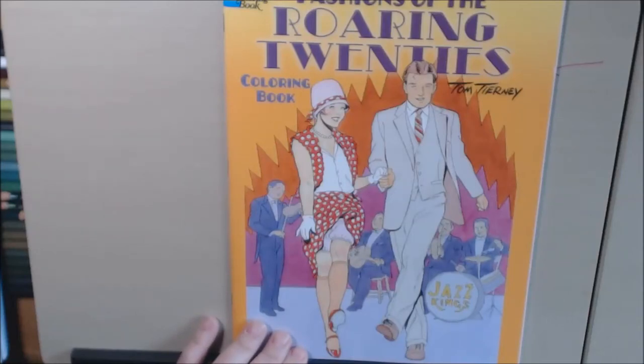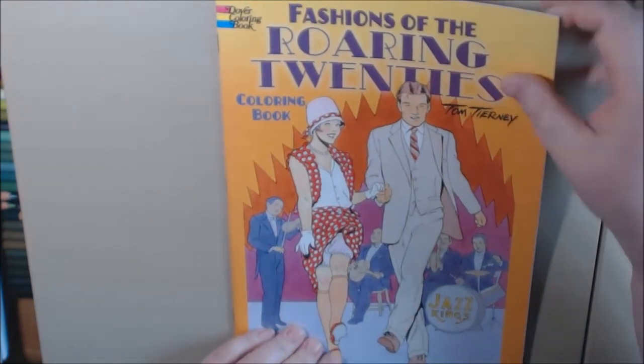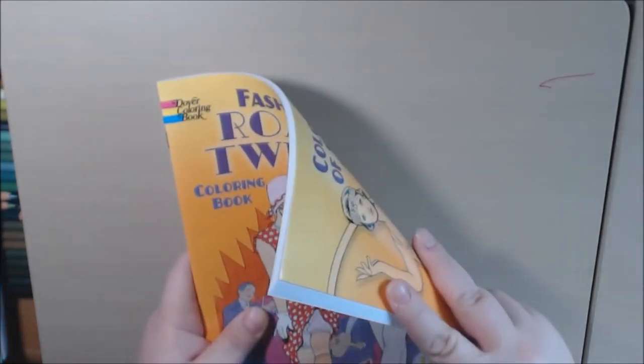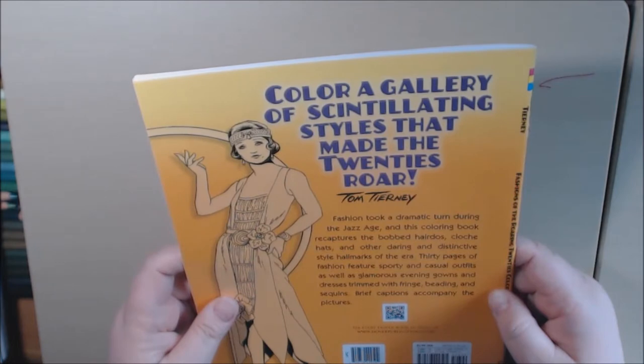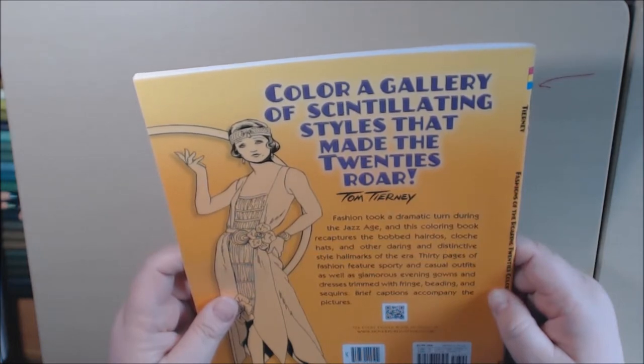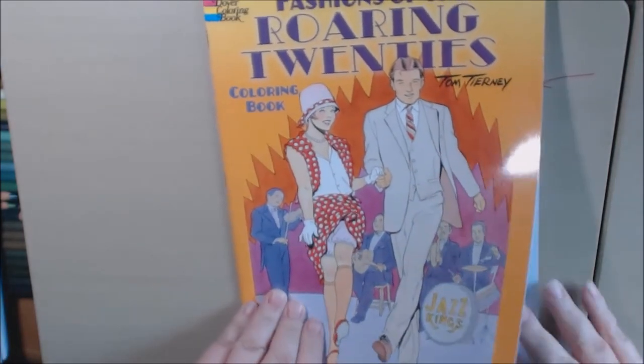This book is a Dover book, 'Fashions of the 20s,' and it is one of the thin Dover books. It's 30 pages of the Jazz Age, recapturing the hairdos and the fashion.